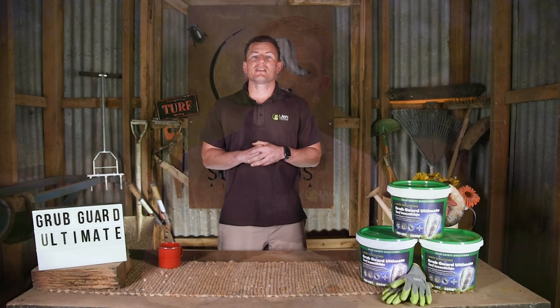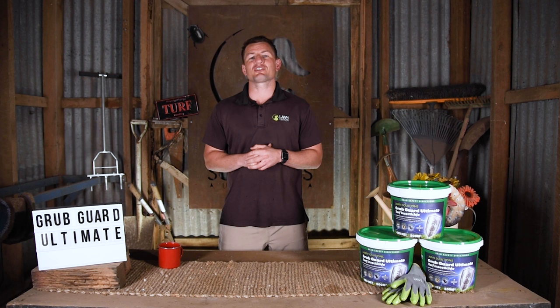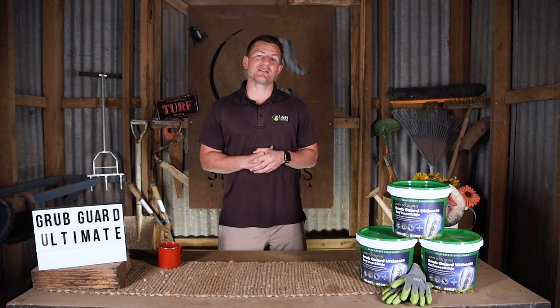If you have been experiencing issues with lawn pests in the past, or you have a new lawn and you want to provide protection, Grubguard Ultimate is the answer. You can purchase online through our lawn store or go to your local Lawn Solutions Australia member or reseller.